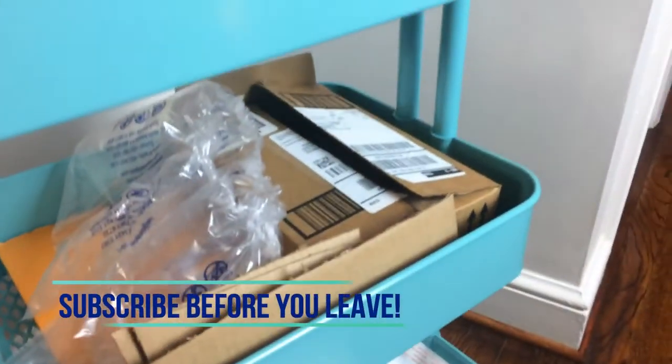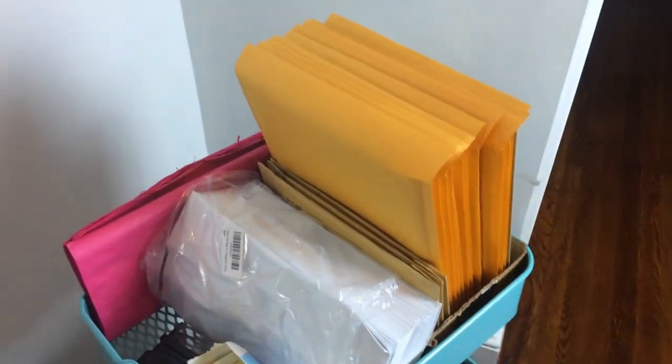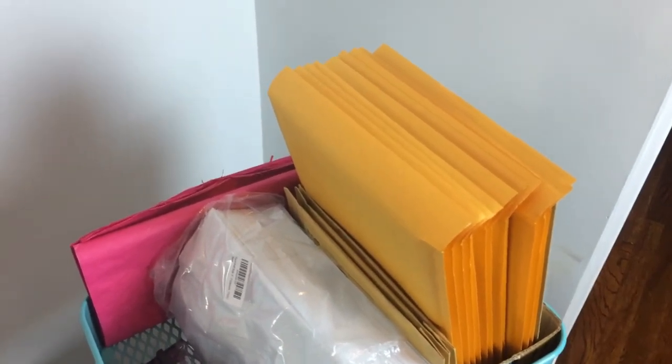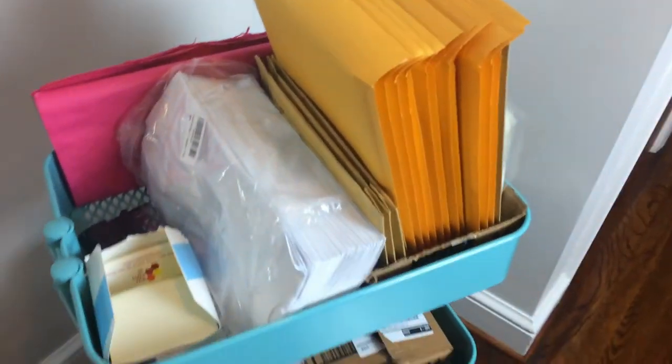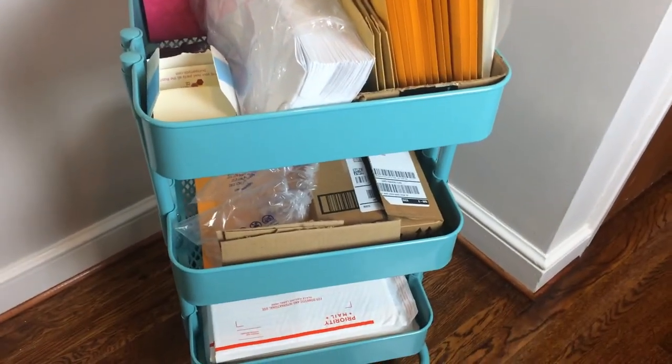For all of my orders, I do USPS tracking numbers because I just think it provides extra assurance for the customer. It's basically $3 as the starting price for anything under — I think it's 13 ounces — which is most of my products. So again, that's just a tour of my cart. I hope you guys enjoyed this video here on my channel.